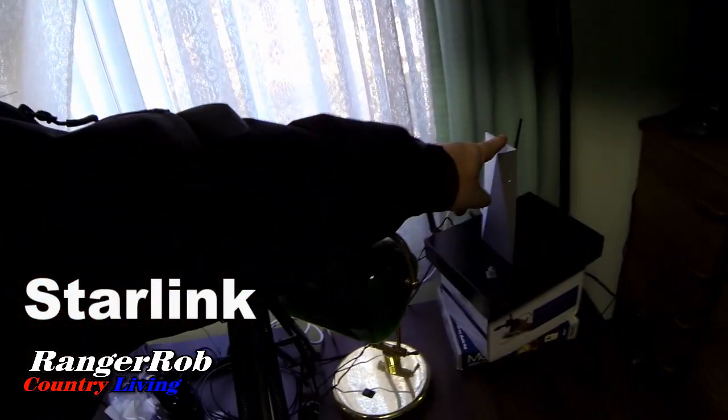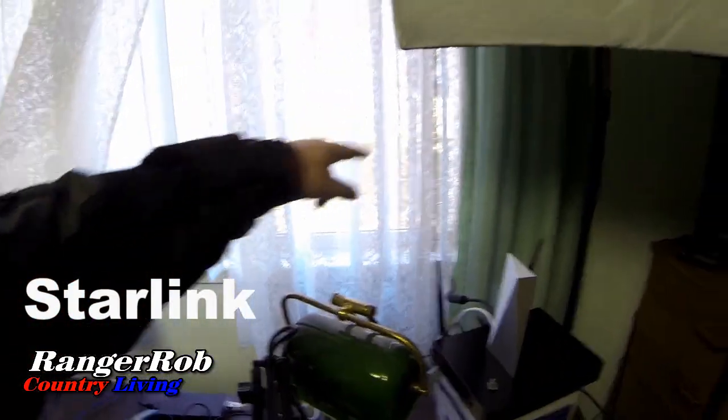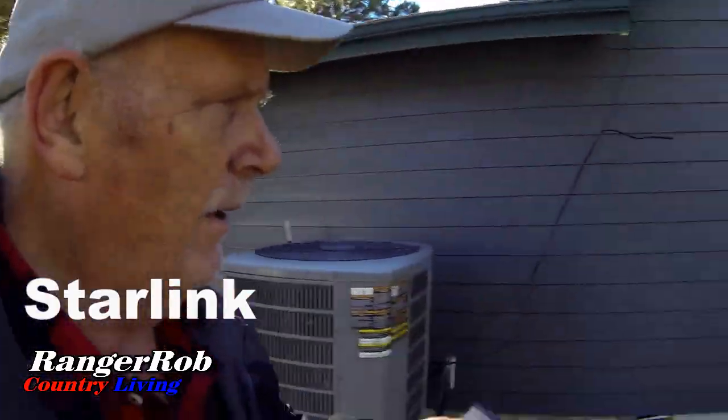I've put the Starlink router right here in my office, with the cable going out the window, pointing it north. I've plugged it in but I haven't quite figured out what I'm supposed to do yet. I'm downloading the Starlink app to my phone to see what steps to follow. To follow up — I'm outside now at the same window where the Starlink cable is coming out, facing the northern direction.